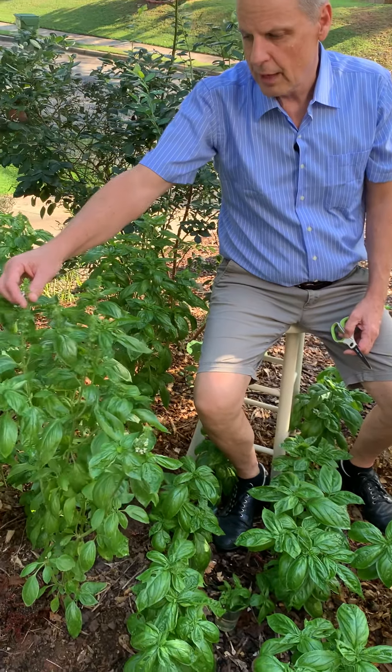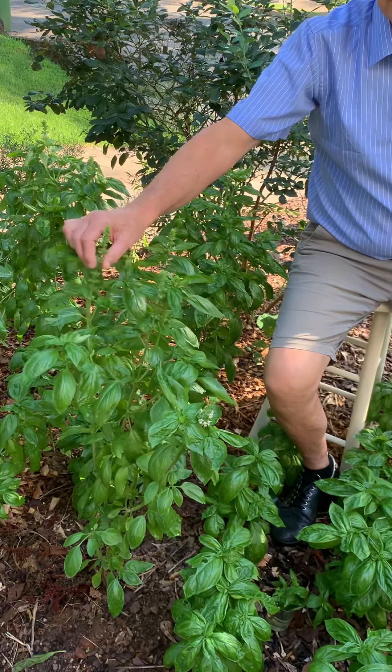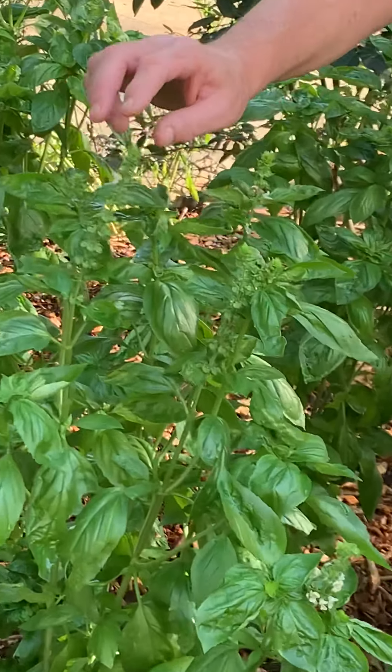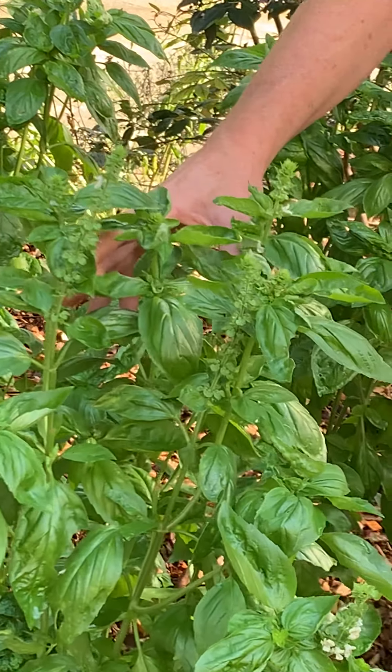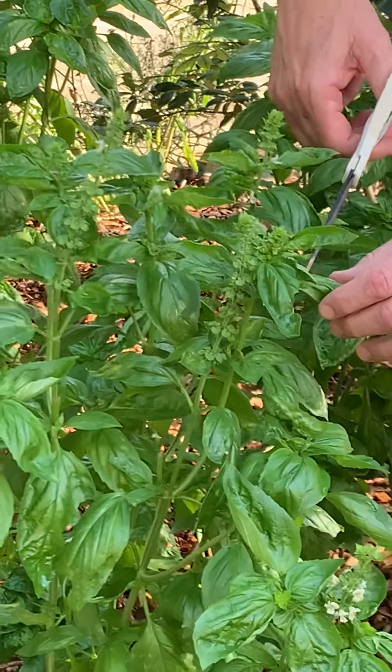What do I do with the basil? We put it on pasta, pizza, and hamburgers. And at the end of the season — if you look at this, this is reaching the end of the season, this is the flower. This flower might have 50 to a hundred seeds just right here. So we let it go to flower, we let it seed. But before we do, we make pesto.